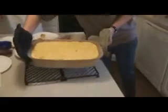Madeline is about to place our macaroni and cheese in the oven. You preheat it at 350 degrees and let it cook for about 30 minutes, and then you have your end result.